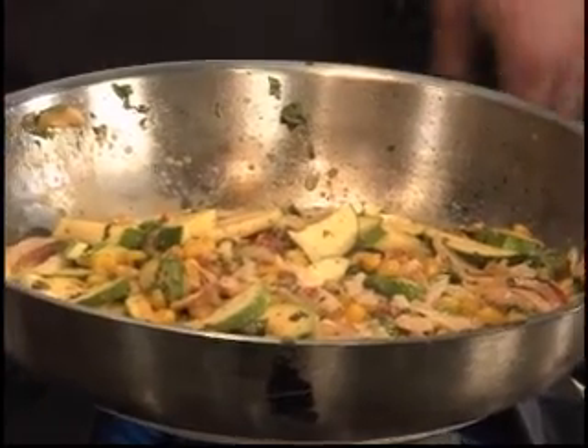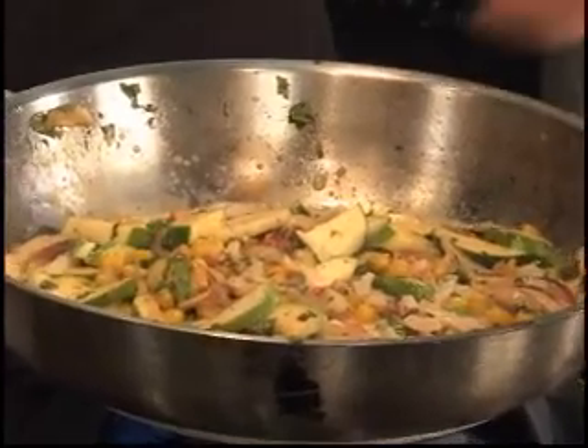And then some of the cream. Now this is going to sauté for a while — this cream is going to bubble up, it's going to start to reduce and thicken, and it'll be a thick cream sauce around all the vegetables.